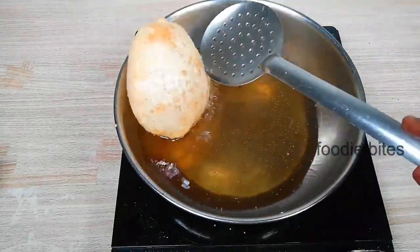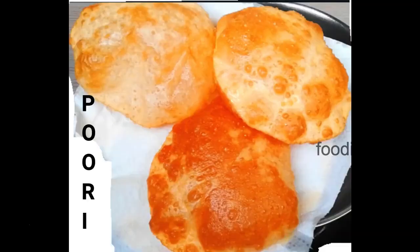Hi Foodies! Welcome to Foodie Bites! Puffy Puri's — watch how to make them!